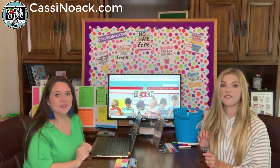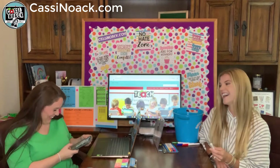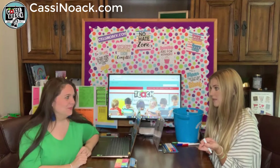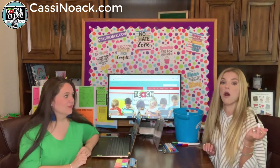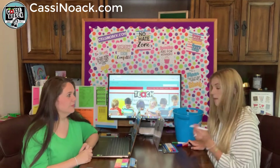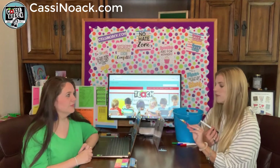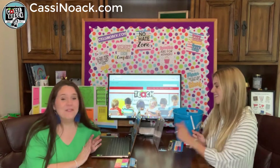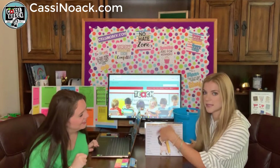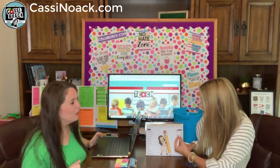My favorite find is dry erase markers. As teachers, we go through these all the time — kids use them constantly. The dollar store ones are honestly my favorite. They come in packs of four with standard colors like black, red, green, and blue, plus some fun colors I'd never seen before. We're testing them for the first time right here on a plastic frame, and they work really well — four in a pack.